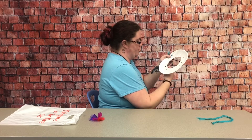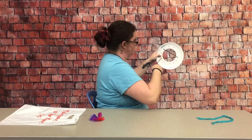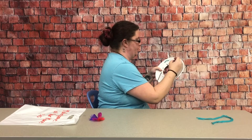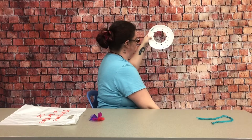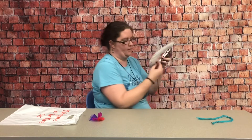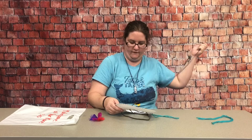It can go through any hole you want in any order — just make them cross back and forth over the open space in the center of your dream catcher. We'll just do that until all the holes have been filled up.